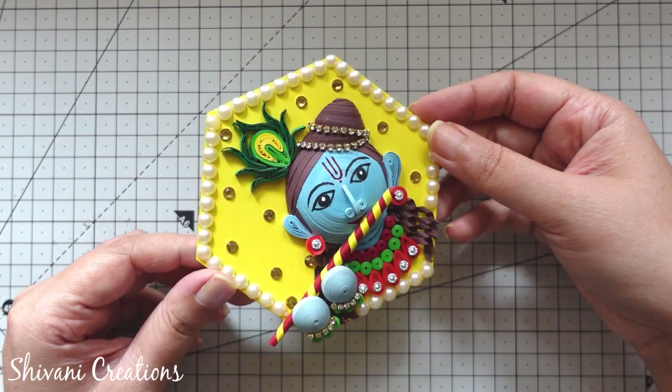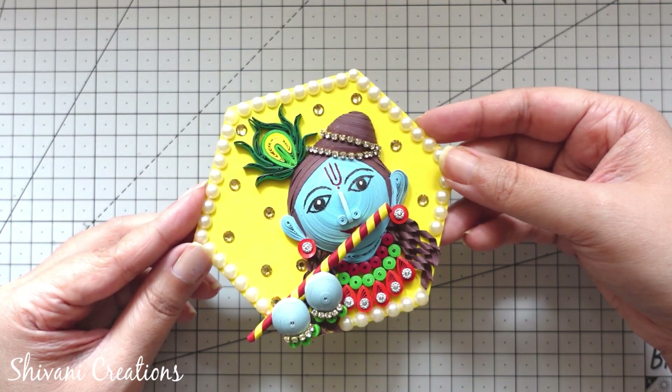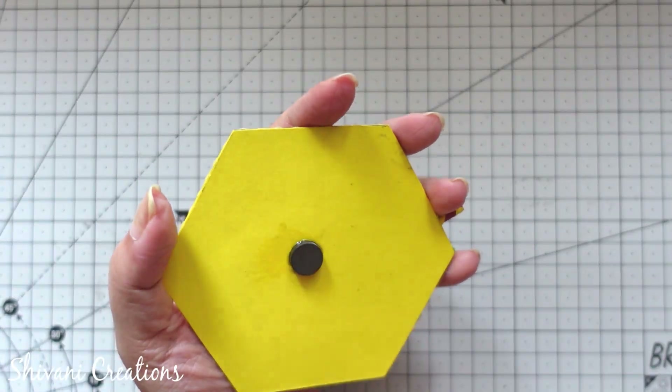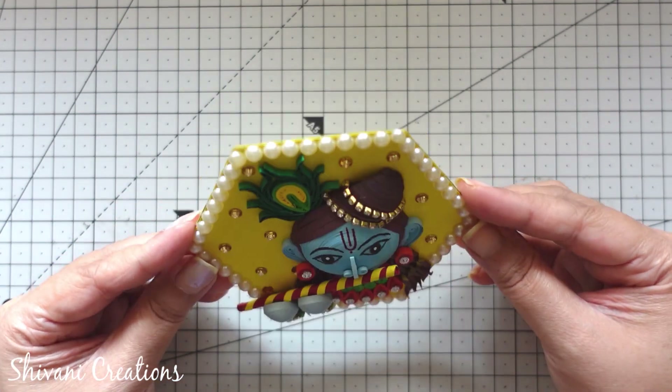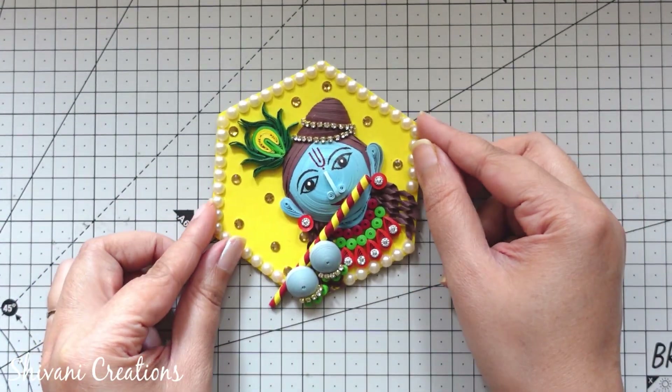I will share how to make the base, how to create the face and ornaments, basuri, peacock feather, everything. On the backside of this I have attached the magnet. So without any further delay, let's start with the procedure.